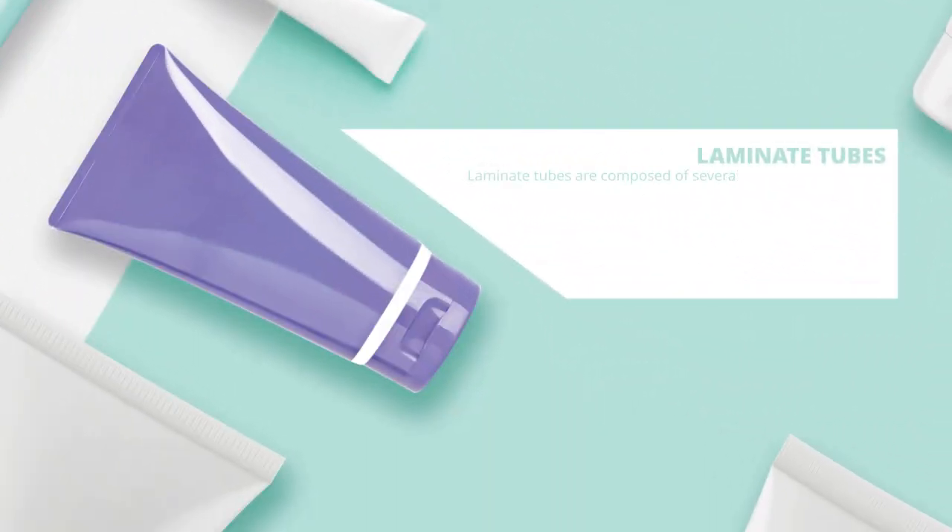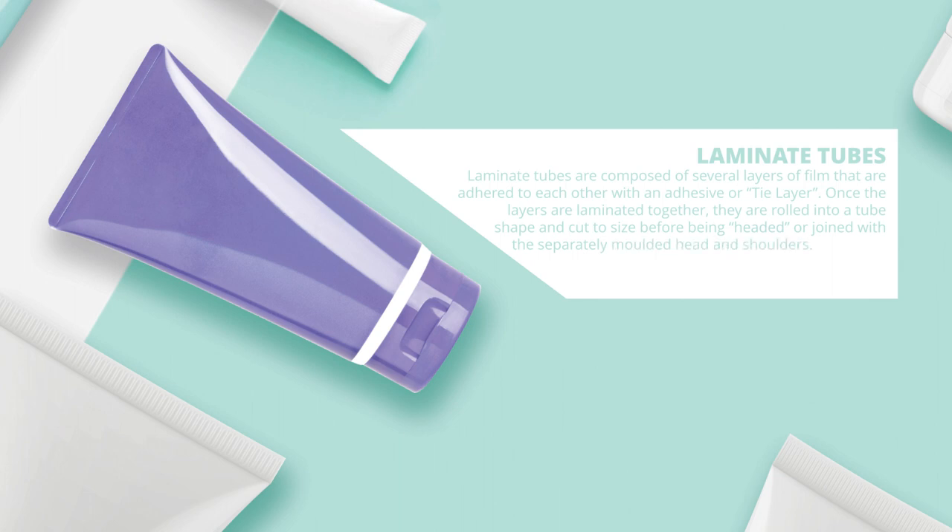Laminate tubes are composed of several layers of film that are adhered to each other with an adhesive or tie layer. Once the layers are laminated together, they are rolled into a tube shape and cut to size before being headed or joined with the separately molded head and shoulders. Laminates can be printed before or after being formed into a tube shape.